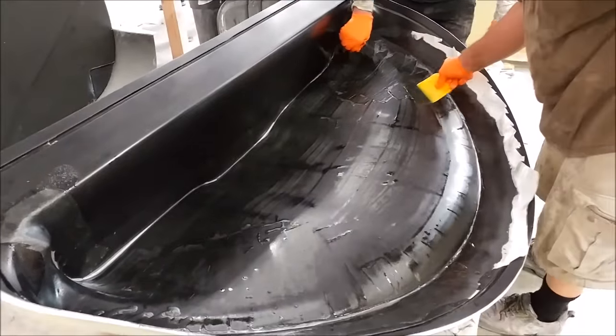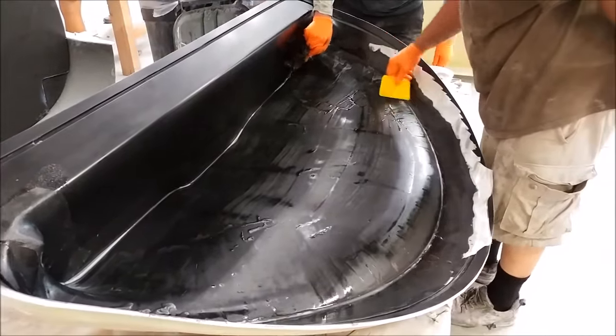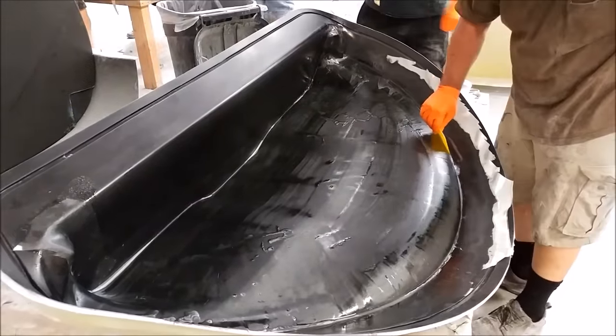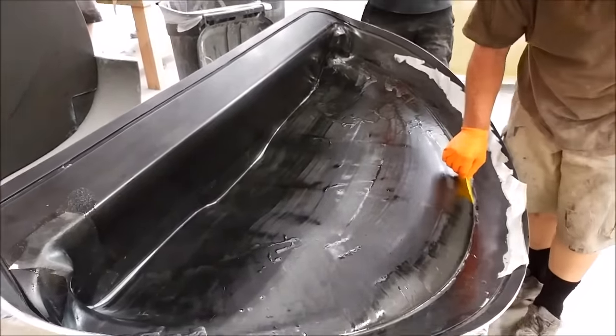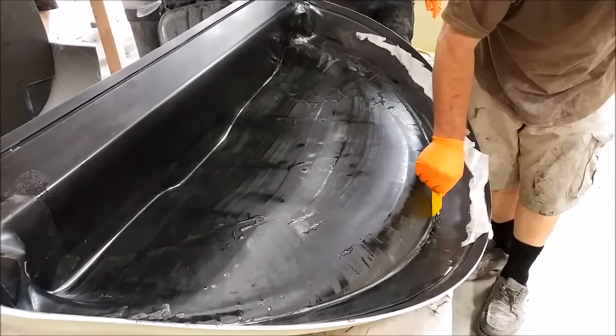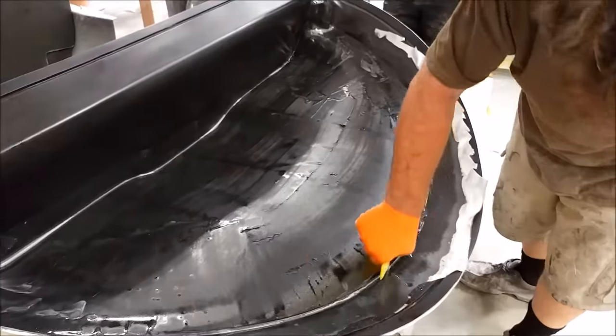If you recall last week, the guys had finished laying up the mold for the glare shield — here it is. Jeff and Mark are laying up the part itself. It's pretty simple — it's non-structural, so it's just a couple of layers of carbon fiber in there, and it's not even necessary to vacuum bag in this case, even though we've set up the mold to handle that in the future.